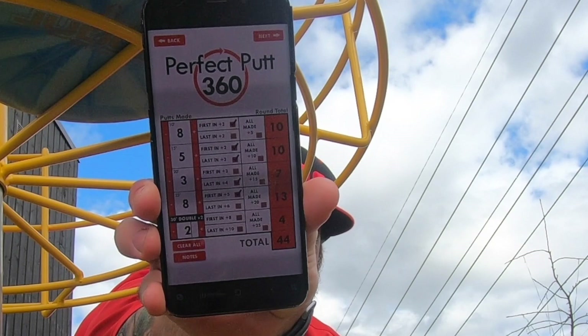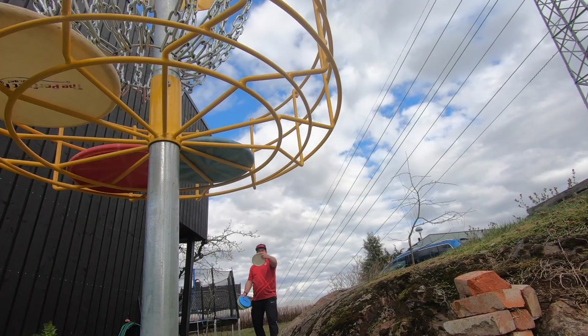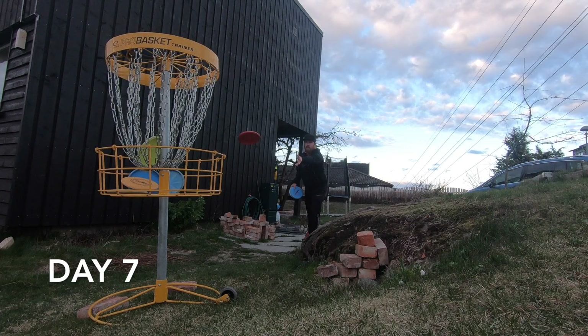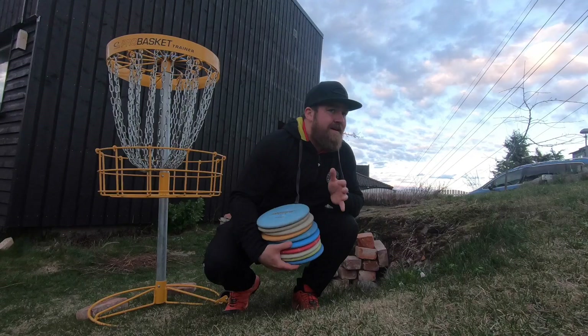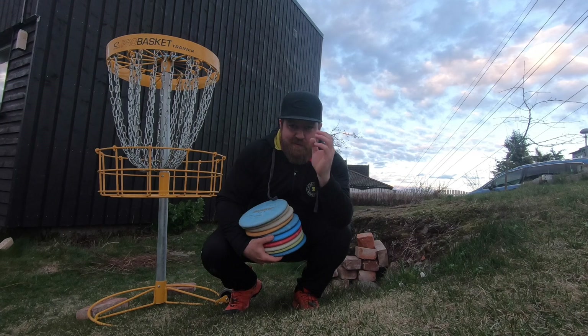First round score: 44. Need 56 to break a hundred, and I think it's possible. Okay, Sunday — last round. Let's make it happen. 56 — great start. This is the last time I'm doing this with my left hand, and I've gotten closer and closer to a hundred. Let's try to make it. Fifty more putts. Crossing my fingers.